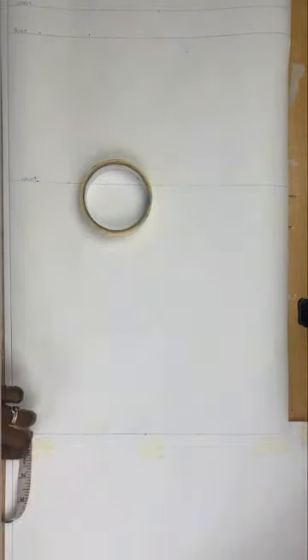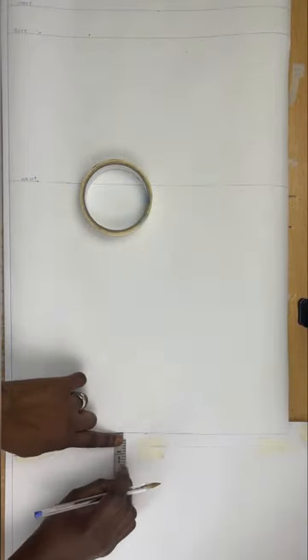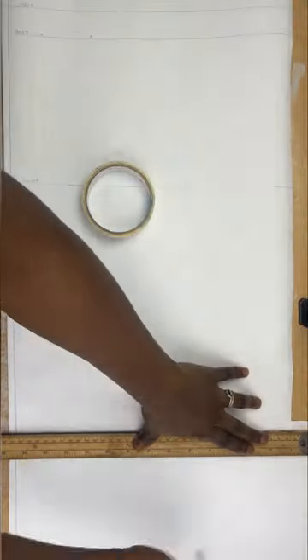My crotch length is 12 inches, so I'll mark that and use a ruler to draw it across. Because my paper is not long enough, I'm going to be adding paper at the bottom so I can increase my measurement. From the crotch I'll be going down by 1 inch — this is the front pattern — and then I'll draw a line to connect the 1-inch line.